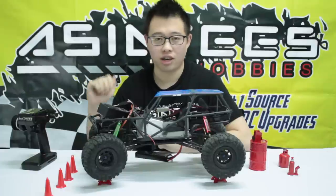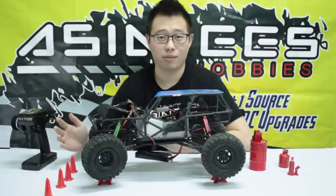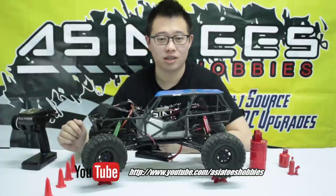So from all of us here at Asia Tees, thanks for watching and stay tuned for more. We have a bunch more previews coming up, so if you guys like this, please like our page, subscribe to our channel, and see you then.